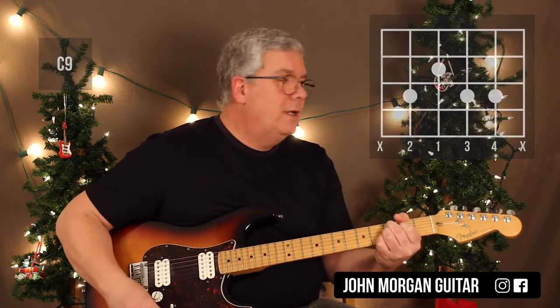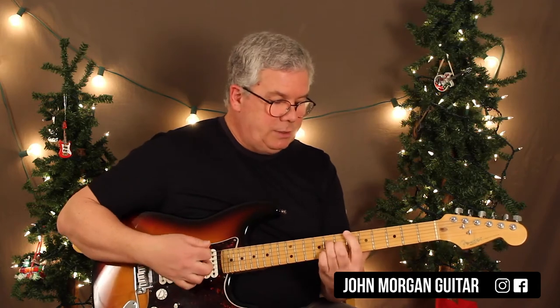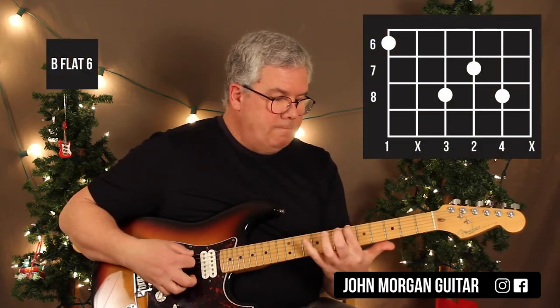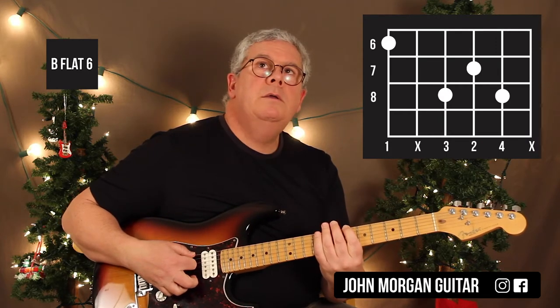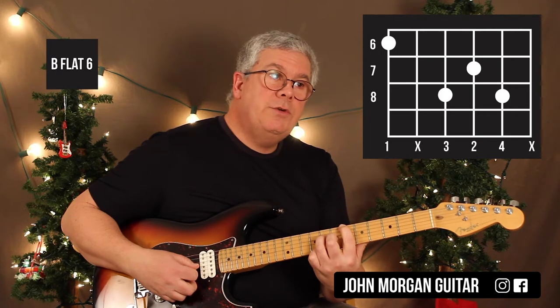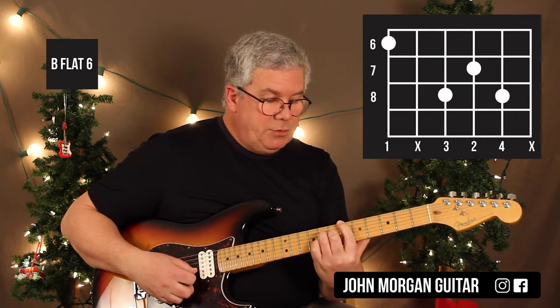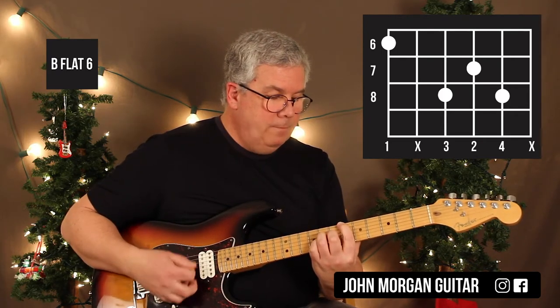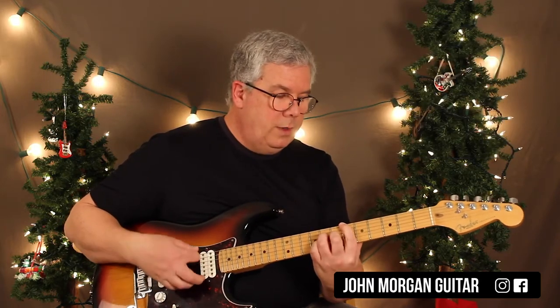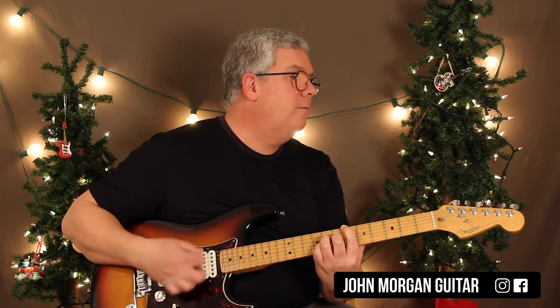Only 3 chords left. Bb6 — for today I'm going to choose this one: 6th string, 6th fret; 4th string, 8th fret; 3rd string, 7th fret; 2nd string, 8th fret. Mute that 5th string. If you end up getting your 1st string muted or you play it with your bar there, that's fine — it doesn't matter.